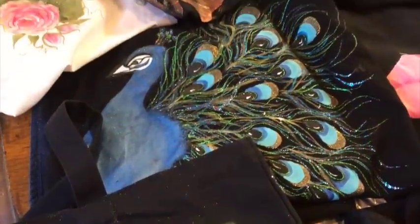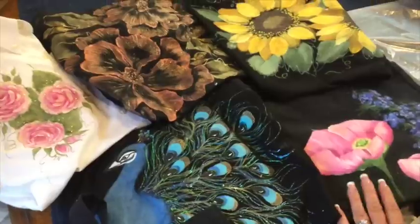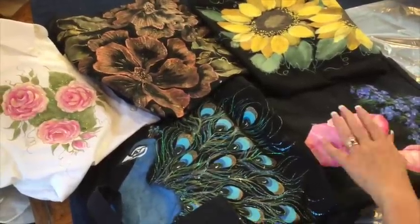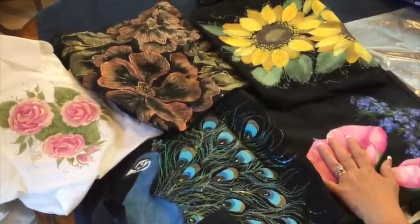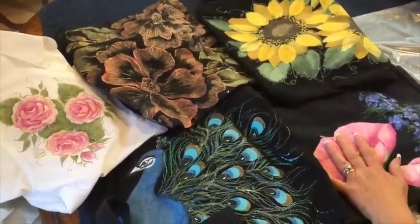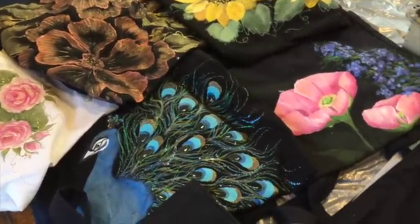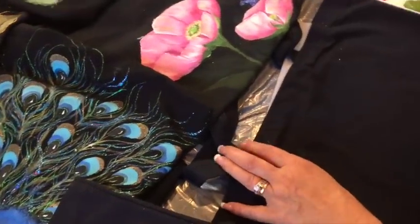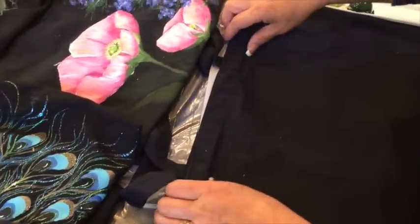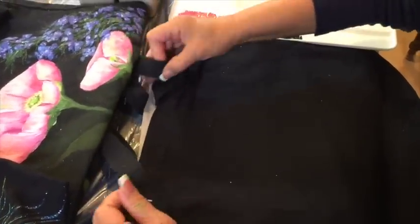There are a lot of different paints that you can use on fabric. There's fabric paints, there's acrylic paints, and also some dimensional paints, metallic and glitter paints. So a lot of neat things out there. I just want to show you how simple it is when you know what you're doing and share what I do when I paint on fabric.